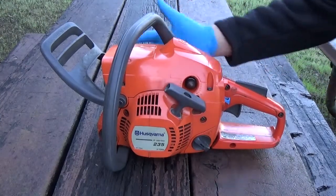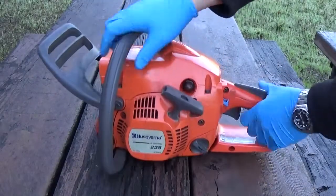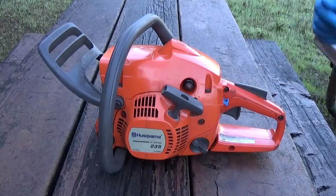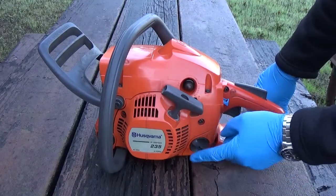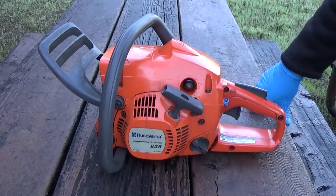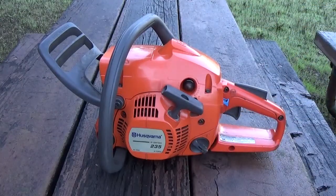I went ahead and removed the bar and chain. You don't have to do that — I just feel it makes it easier to move the thing around and flip it, and you don't have to worry about cutting your hands on the chain. Go ahead and dump the fuel out, mostly so you don't spill fuel all over the table. Also, a lot of times the reason you're having to do this is because you left fuel in it and it went old and bad, so there's no point putting a new carb on and running old stinky fuel through it.